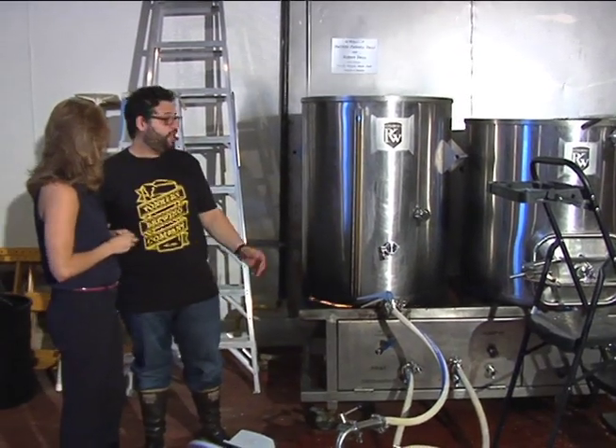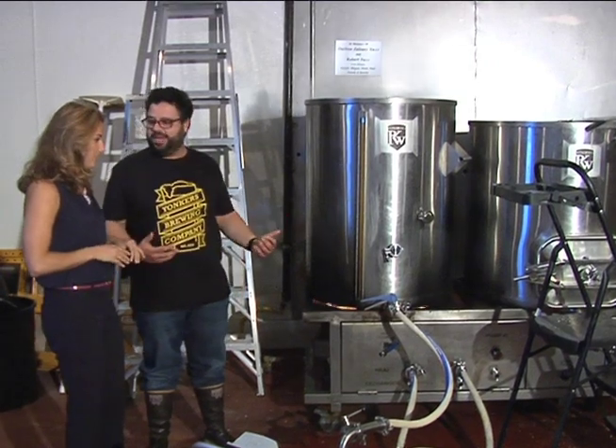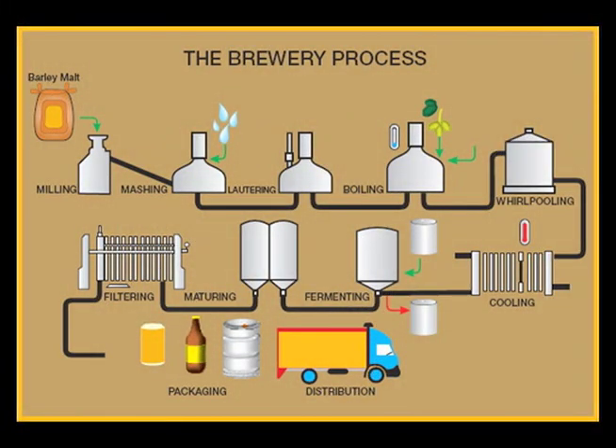It's boiling at about 212 degrees — so this is the hot side of the process, you could say. This is the cold side of the brewery. After we've boiled the wort and added the hops, we have to start the fermentation process.